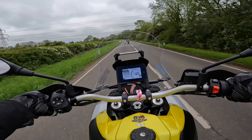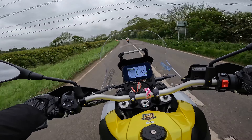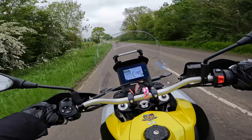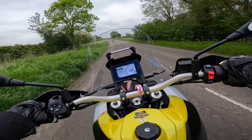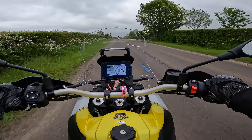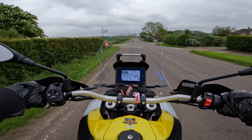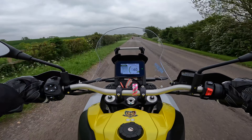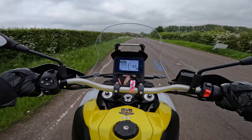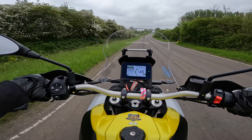It absolutely loves these A-roads. It absolutely loves it — these long sweepers, even the tighter stuff, it goes where you point it. This is going to be one of those perfect bikes for touring on — you'll easily cope with all your luggage.